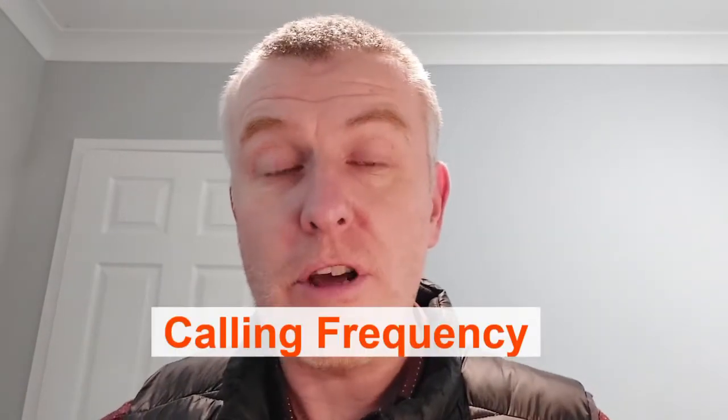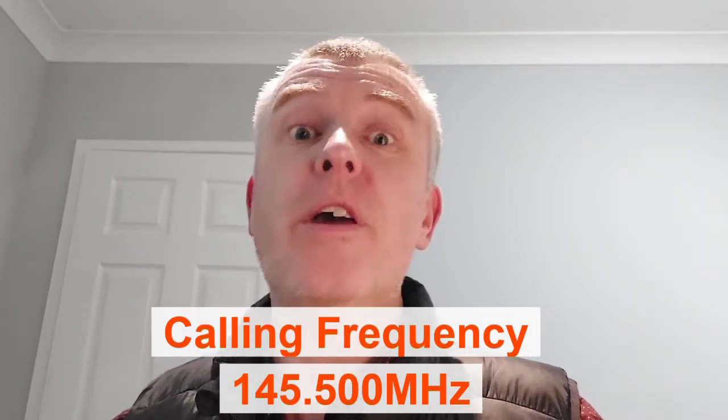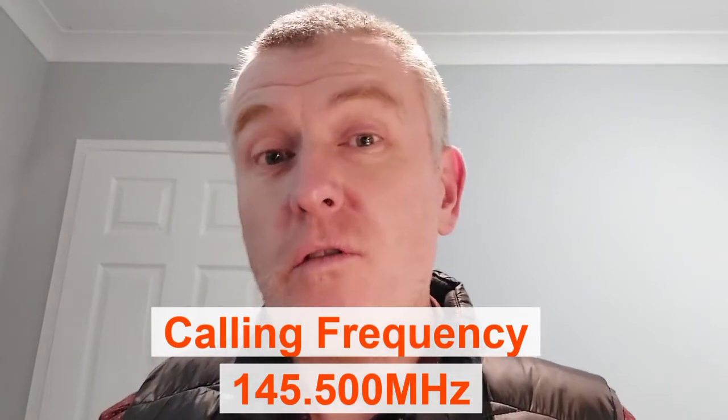If you want to call CQ on two metres, the calling frequency is 145.500. The way I do it — and other people do it in a variety of ways, but similar — is that I first look for a free, clear frequency. My preferred frequency is 145.450, mainly because that's easier for me to say when I'm telling someone to try and move on to it. Basically, you want to call the calling frequency 145.500, make a contact, and then say, shall we move away and try .450 instead.